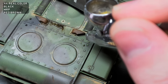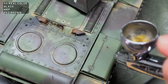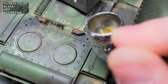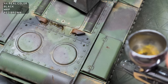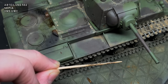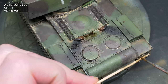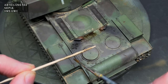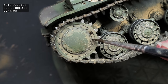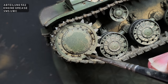I added some exhaust staining with black and MRP Red Brown, heavily thinned with Mr. Leveling Thinners, sprayed at around 10 PSI using reference pictures as a guide. To add a final layer of variation to the finish, I speckled Abtiling 502 Sepia heavily thinned with Universal Weathering Carrier. Some greasy wet patches were then added to the running gear with Abtiling 502 Engine Grease heavily thinned with Universal Weathering Carrier.